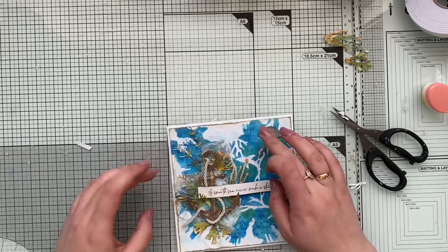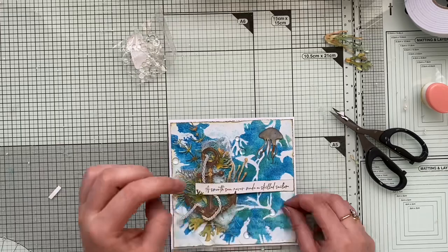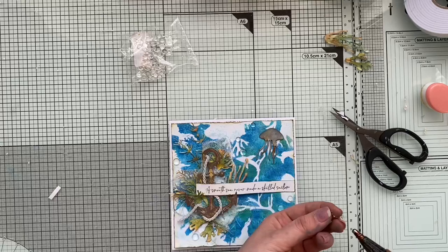I'm adding a little jellyfish to the corner of my card, and I'll finish by adding water droplets which will resemble underwater oxygen bubbles. I really love that detail, and once these are added my card will be basically ready.